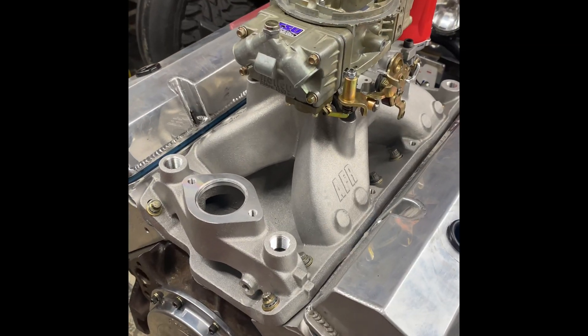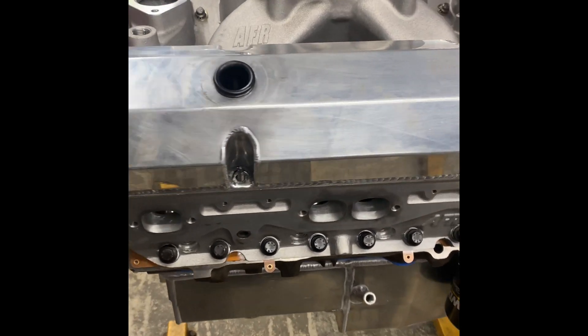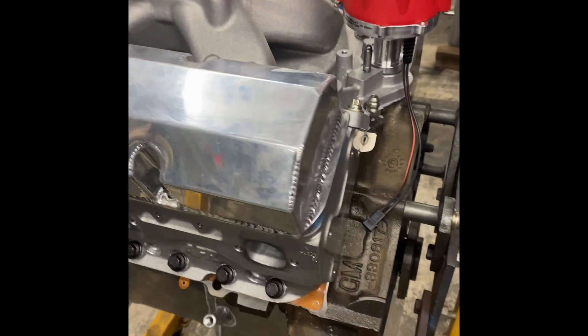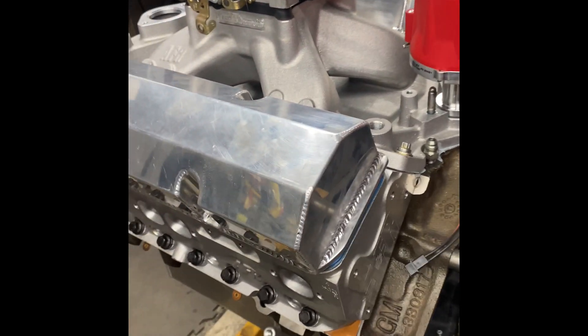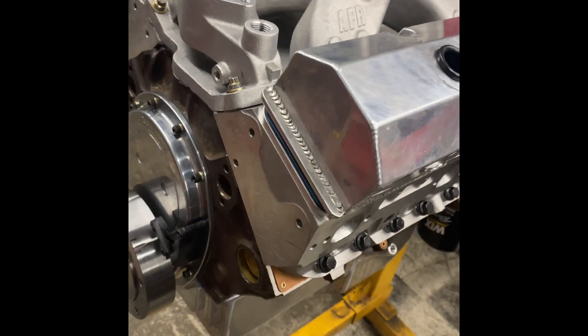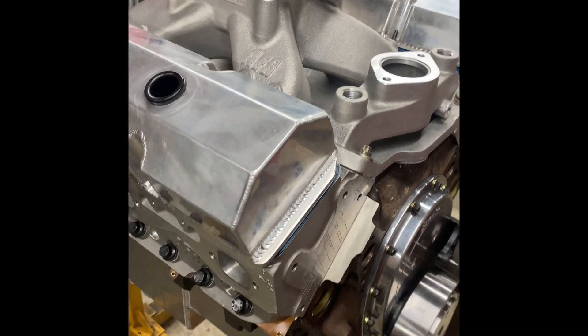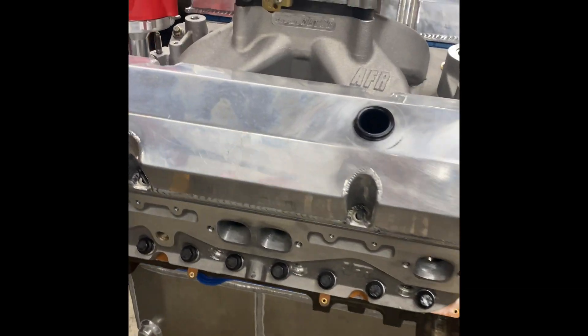Tonight I just picked up the new carburetor for the motor. She's pretty much ready to go — hitting the dyno on Saturday. Going to test a couple different carburetors and see how much power this thing makes.